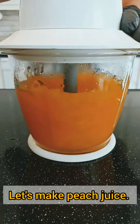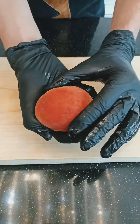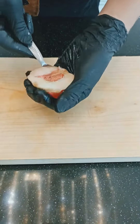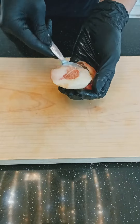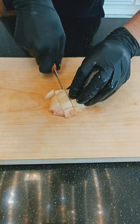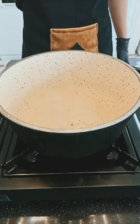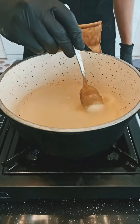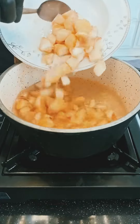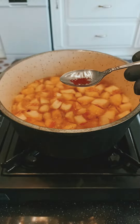Let's make peach juice. We need 8 peaches. Add 4 cups of water and 1 cup of sugar. You can add some saffron.